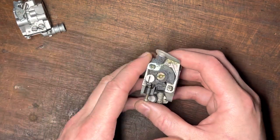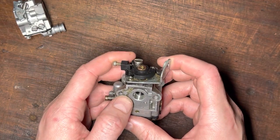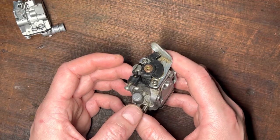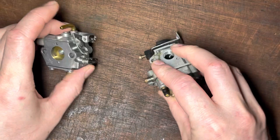If it still doesn't work, open another quarter to a half turn and try again — it will start. You want to give yourself a bit more fuel on the low-speed side of the carb. Don't touch the high-speed screws at all; leave those alone for now.